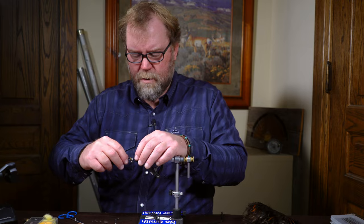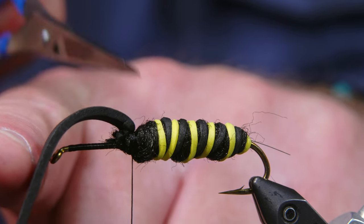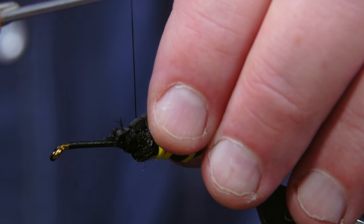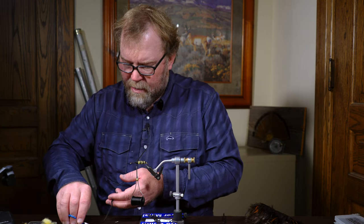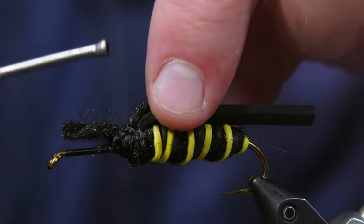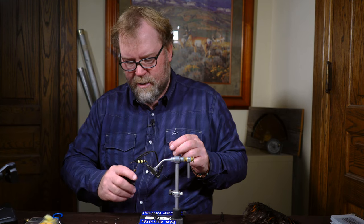Now I'm going to wrap my thread back over top of this wing case just a little bit. If I fold my wing case forward, I'm going to have a big gap where it gets real skinny, so I'm going to wrap back over top of this wing case just a hair onto that gap so I don't have such a pronounced gap when I pull forward. Now another piece of black yarn — I'm going to need an underbody piece for the thorax. I'll tie in another piece of black yarn and work my thread forward toward the eye, which makes my thorax diameter a little bit more consistent.